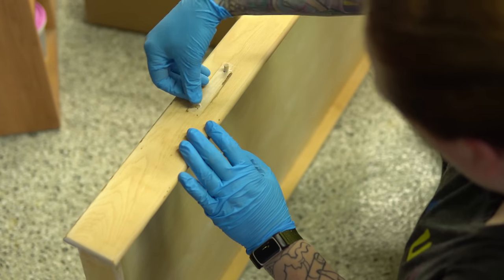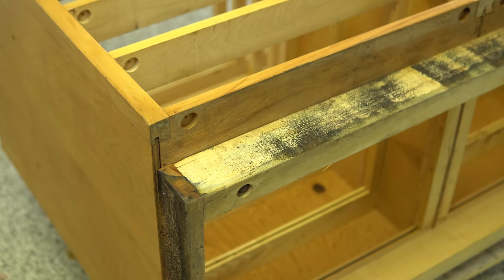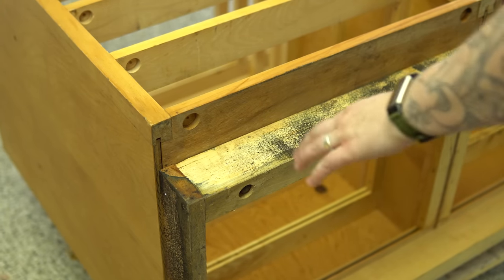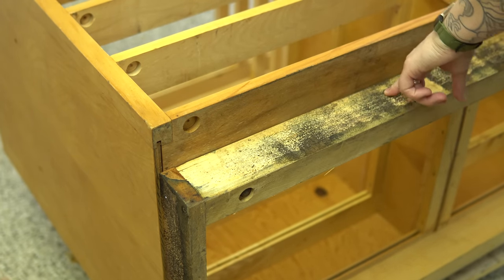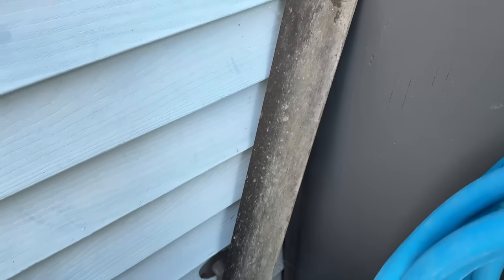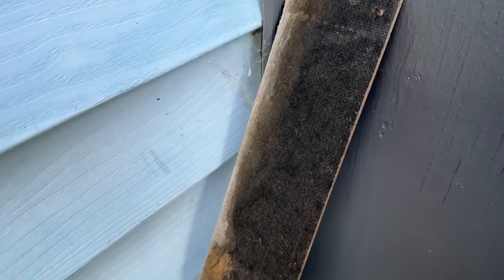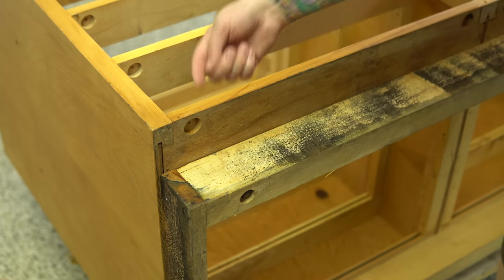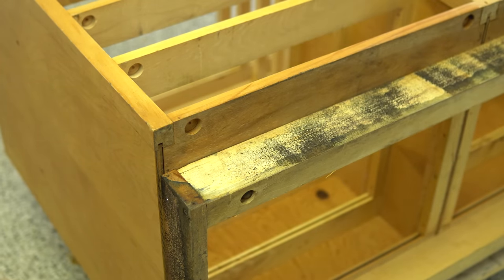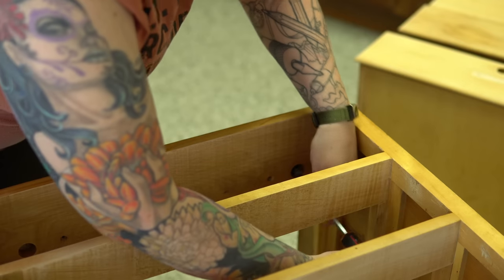Once all the drawers are sanded down and the holes plugged, I set them aside and now it's time to deal with the base. Like I said, I know this looks like mold — it is not. This piece came with these weird sort of bumpers, and the back is a bit like a fiberboard. You do have to be really careful with this time period — I did have a brief moment where I worried there could be asbestos either in the fiberboard or in the adhesive, but there wasn't. It's all good; it's just something to keep in mind when working on older pieces.